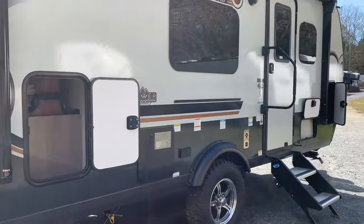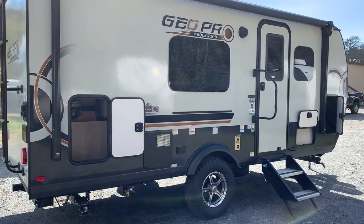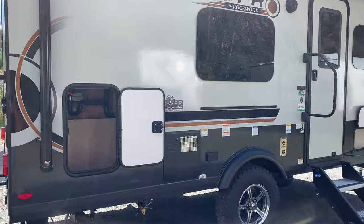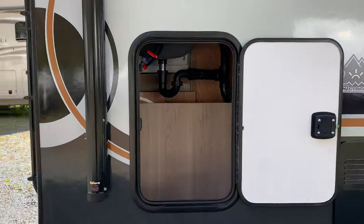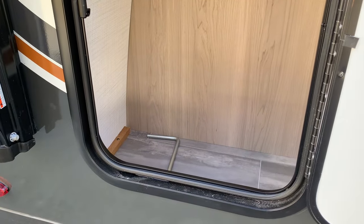On the outside, the three solar panels and the stickers tell you we have a power package, but everything else is going to be the same as the other 19FDs on the outside. You get decent storage space there.